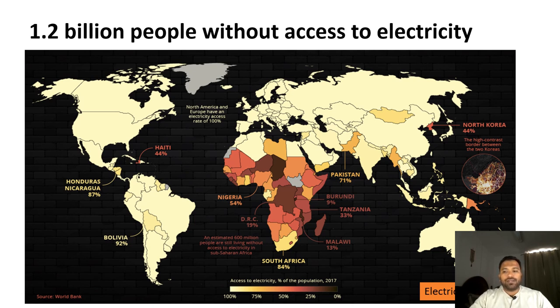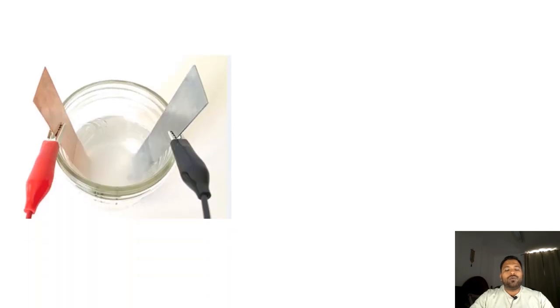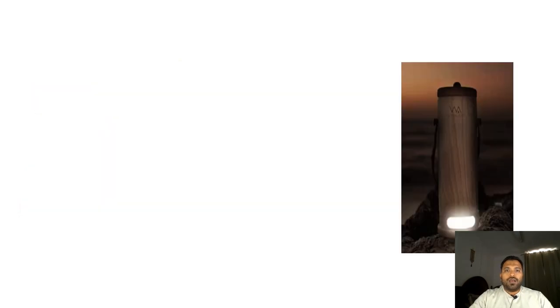This is a major issue — we have to provide electricity all around the world. Some inventors have come up with innovative ideas. For example, this company developed a product called Water Light. Basically, it uses sea water — once filled, electricity is generated. The principle is simple: as we studied in school, when you place copper and zinc plates in salt water, electricity is generated. Same concept is applied here.